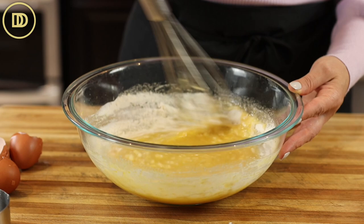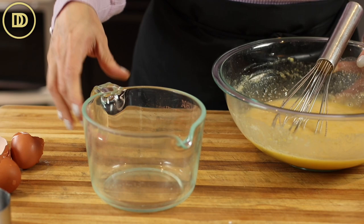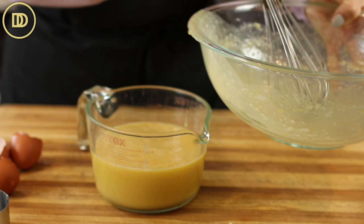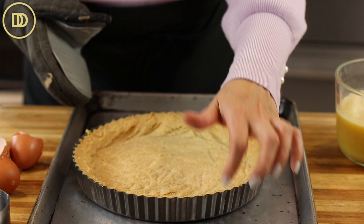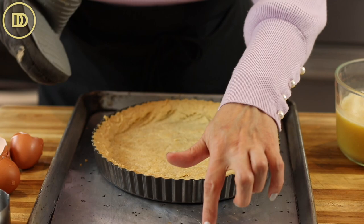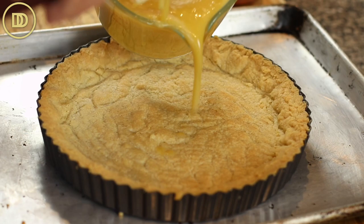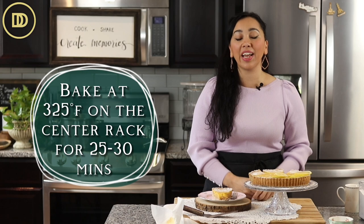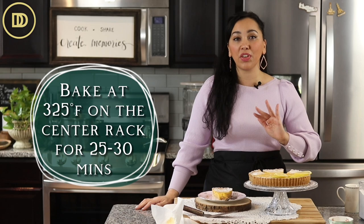If you have a pitcher with a little spout, transfer the mixture into it — it'll be much easier to pour into the tart. It is going to fill all the way to the top. Whenever you're baking a tart, make sure you don't put it straight into the oven, especially if it has a removable bottom like this one. Always bake it on a baking sheet, otherwise it's dangerous to take in and out. Now carefully pour all of this lemony goodness into the tart shell. Reduce the oven temperature to 325 degrees Fahrenheit, transfer to the center rack, and bake for about 25 to 30 minutes or until it's set in the middle with still a little jiggle.